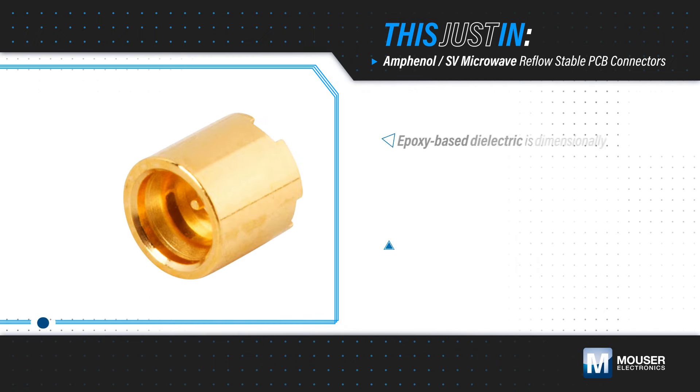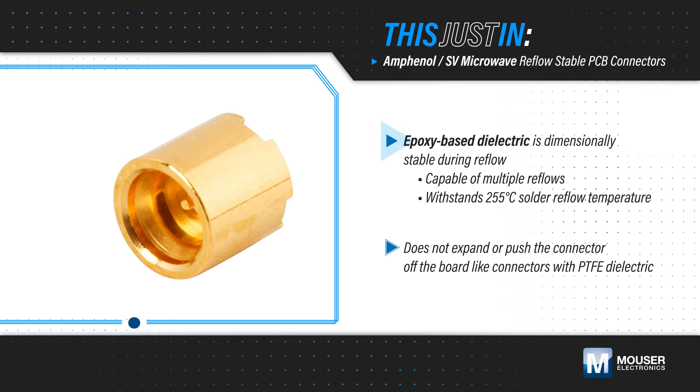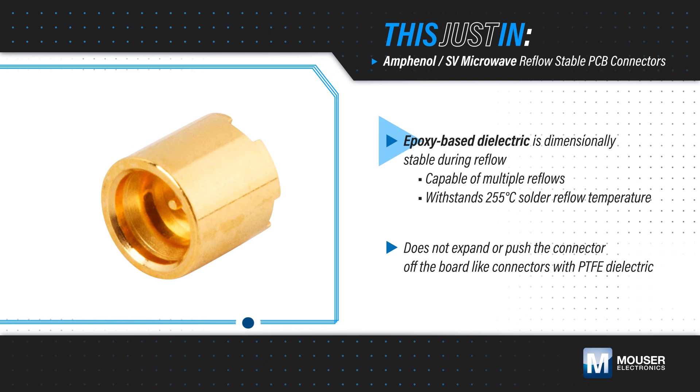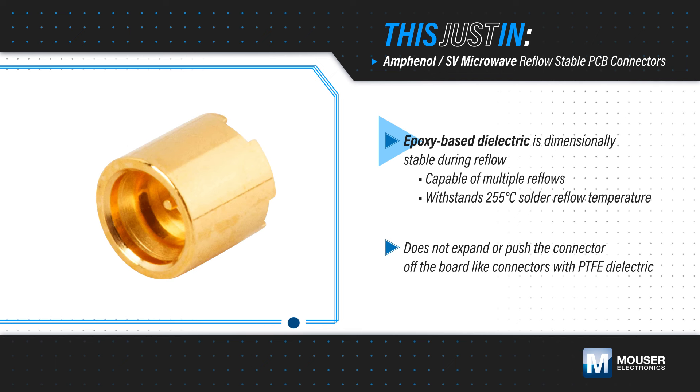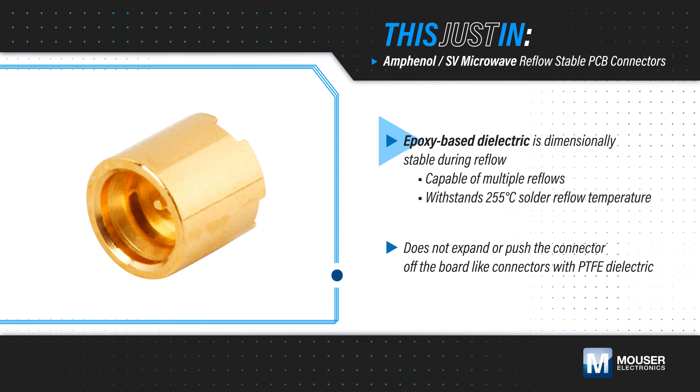Amphenol SV Microwave Reflow Stable PCB Connectors, available from Mouser Electronics, feature an epoxy-based dielectric that can withstand multiple reflows at temperatures up to 255 degrees Celsius while maintaining its dimensional integrity, keeping the connector flush and stable on the board during the reflow process.